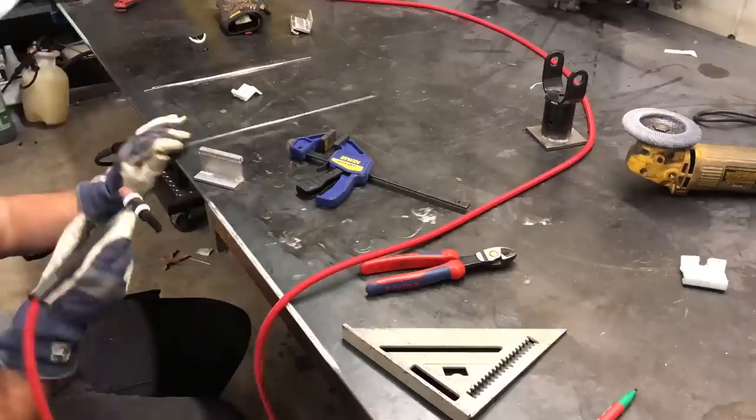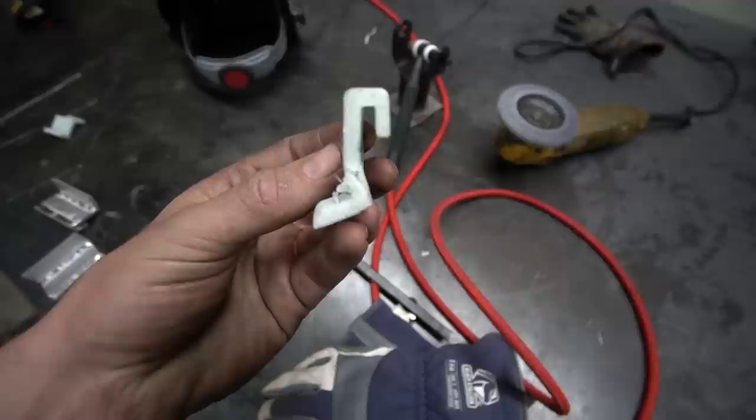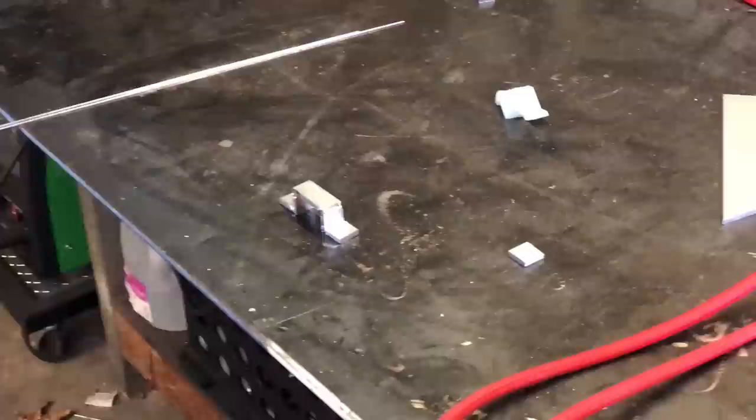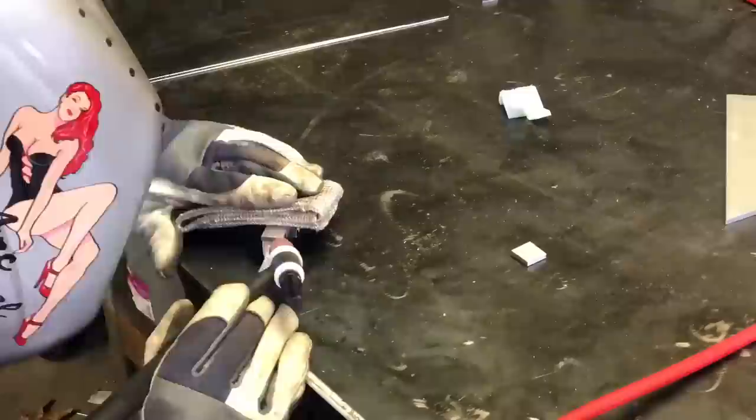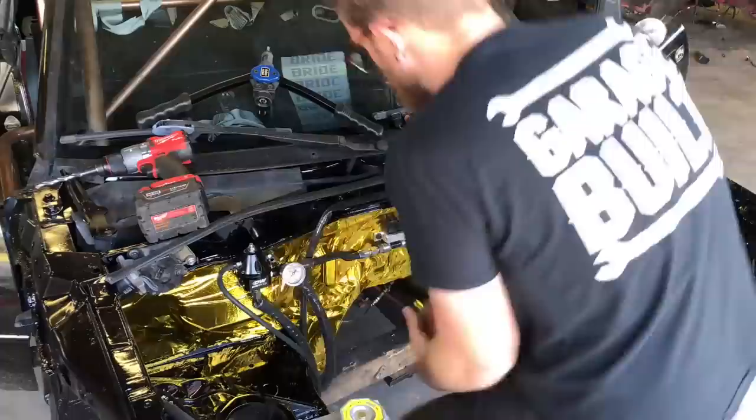We drank lots of coffee, then moved on to the ECU mounts. I had 3D printed these and they didn't come out very well, so I decided to make aluminum ones instead — I had a bunch of aluminum leftovers and just quickly welded them up. With the dash still out, we were able to bolt those down properly. We also whipped up a little bracket for our ethanol content sensor, which had just been dangling behind the engine. We drilled our holes, made our rivet nuts, and got that all mounted properly.